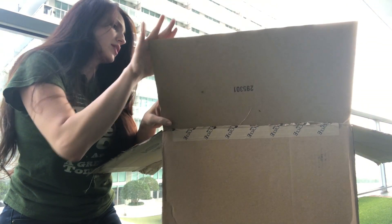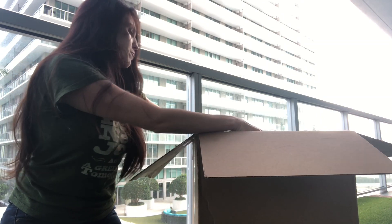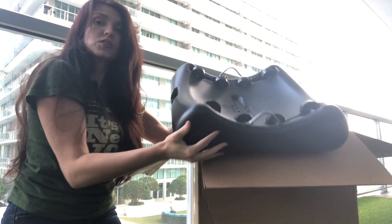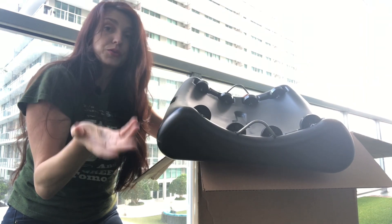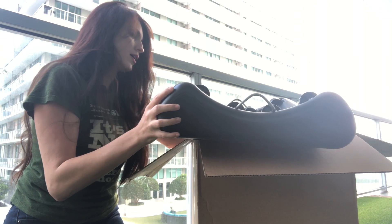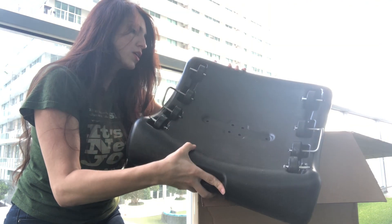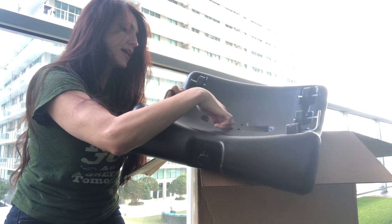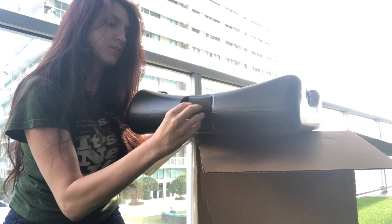There are other units out there that you have to put together yourself, but from what I've seen with this one, it comes all together. This is the base and it has these wheels that allow you to spin it — or tumble it, rather. From what I've researched so far, the compost tea, as they call it, drains out into here.